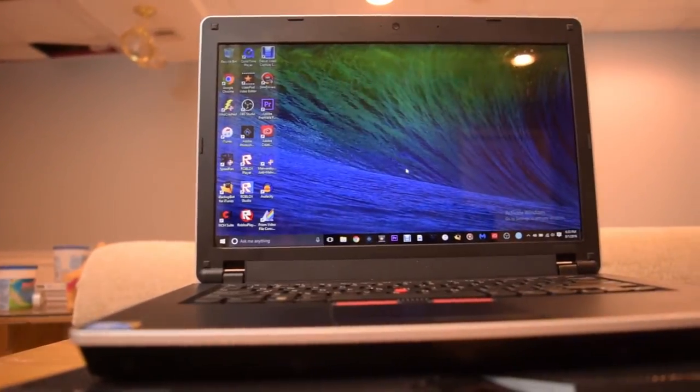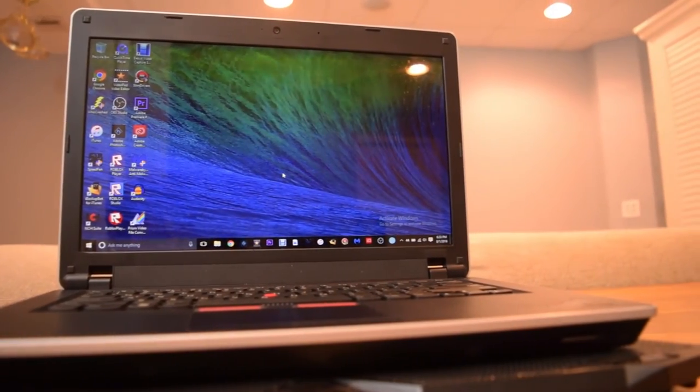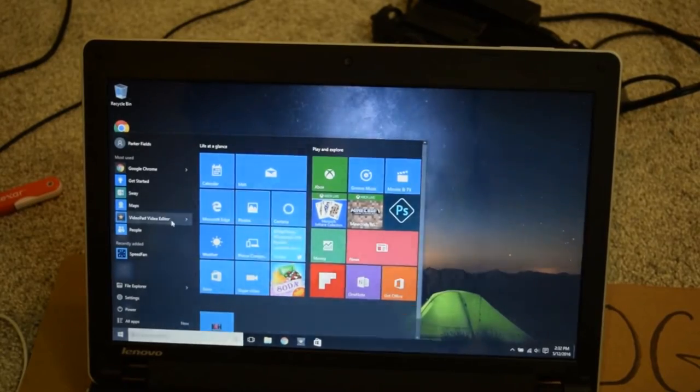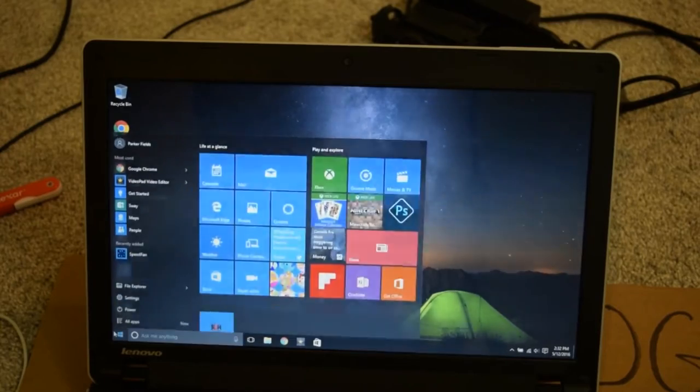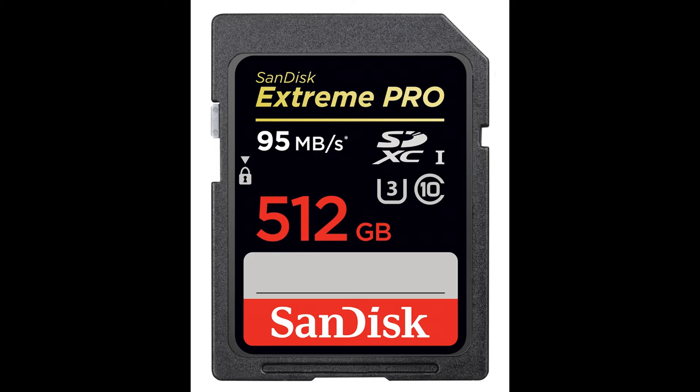For the laptop, I'm going to bring my Lenovo ThinkPad Edge 0578F5U. Even though it is much heavier and bulkier than my Chromebook and has a really terrible 30 minutes of battery life, it has a 500 gigabyte hard drive so I can store all my footage from all my cameras and devices without needing any external drives or extra SD cards.